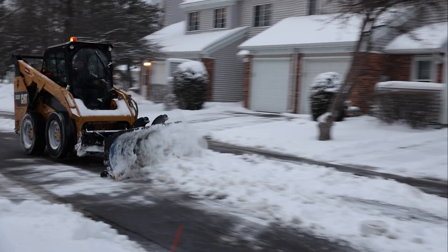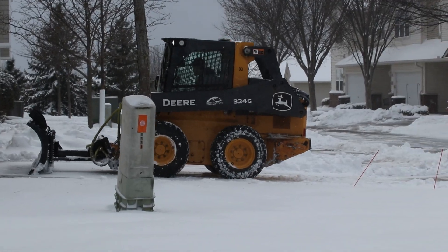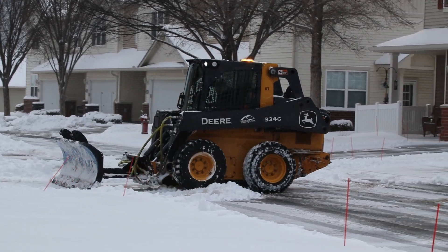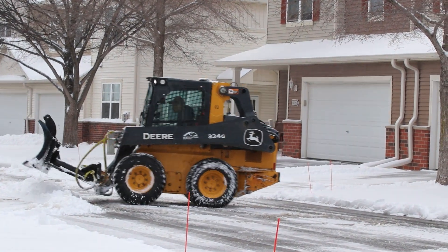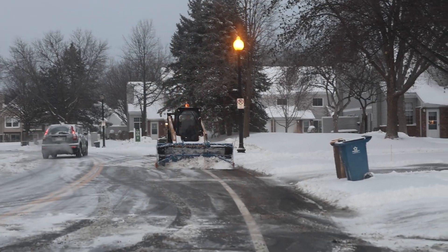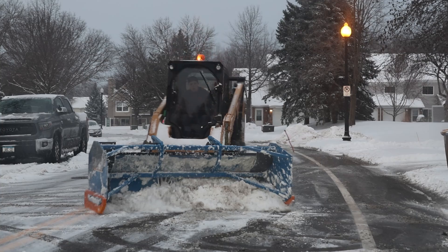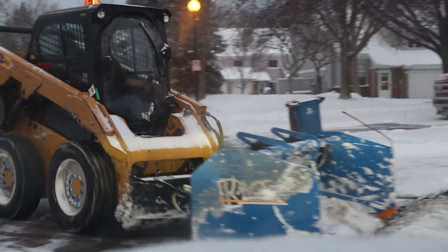As you can see, poly cutting edges are the most effective choice for snow plowing delicate surfaces due to their combination of durability, performance, and surface protection. Ultimately, investing in poly cutting edges leads to smoother operations, reduced maintenance, and enhanced performance for years to come, making it a smart choice for professional contractors looking to improve their snow removal processes.